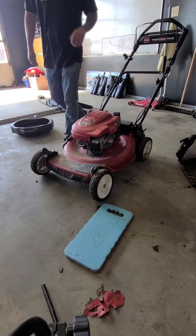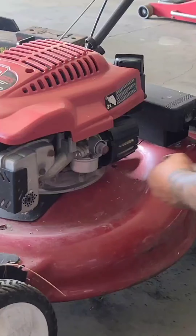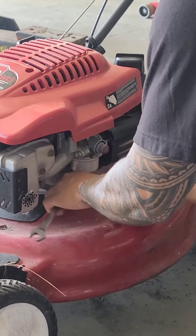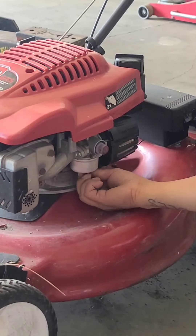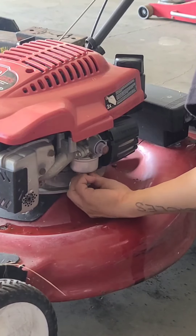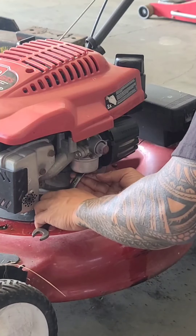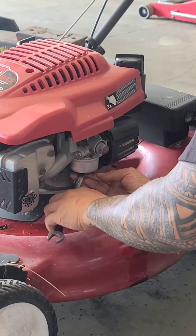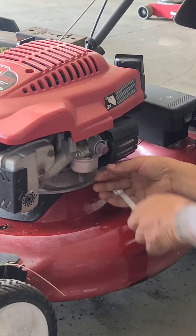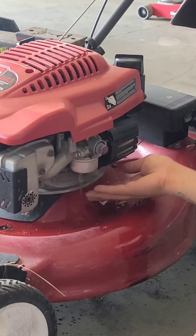It's got compression. Doesn't seem to be getting fuel. Let's pull the bowl off the carburetor and see if there's any fuel in there. Yeah, we've got fuel in the bowl — stinky. That's old fuel. Smells kind of like varsol.